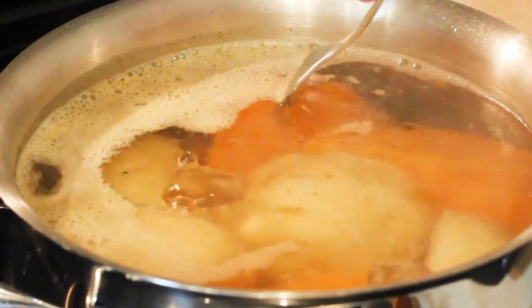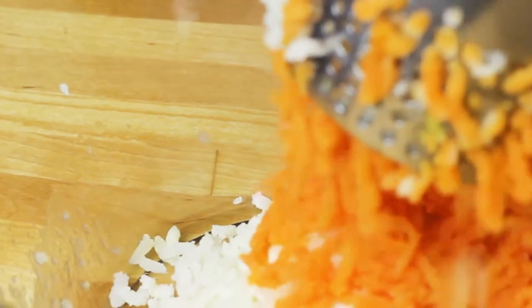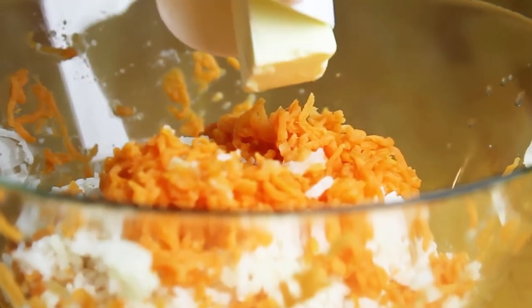I'm usually checking doneness with my fork. Then using a potato ricer, I'm going to mash my potatoes. This is an amazing way to save you time on peeling, because as you can see, the potatoes come out clean — the peel is left inside the ricer.